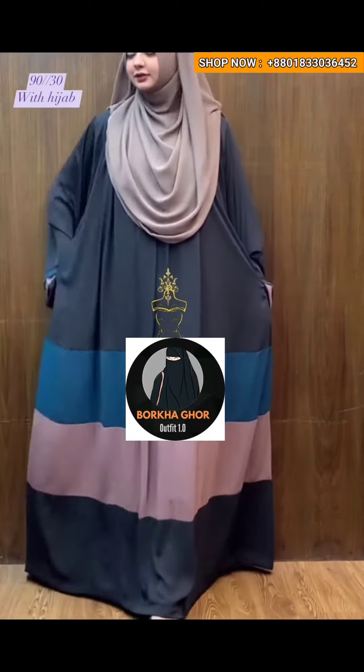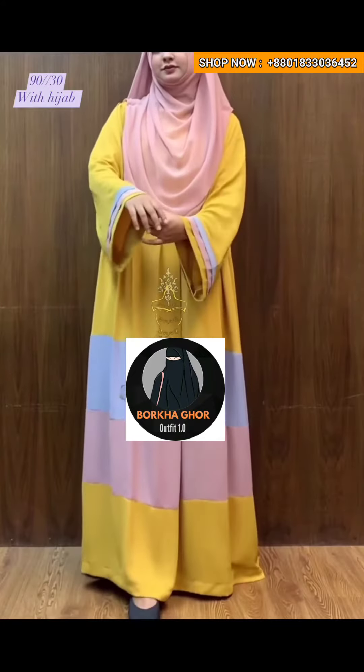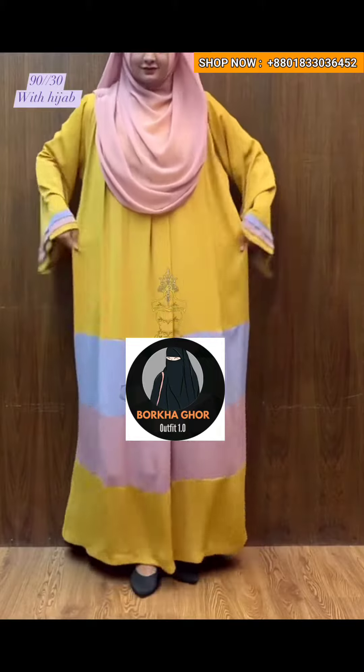We have 100% of our fabric and our size is available — page 55 size — and our body measurement is free size. Our product is very beautiful, and our product color is great.